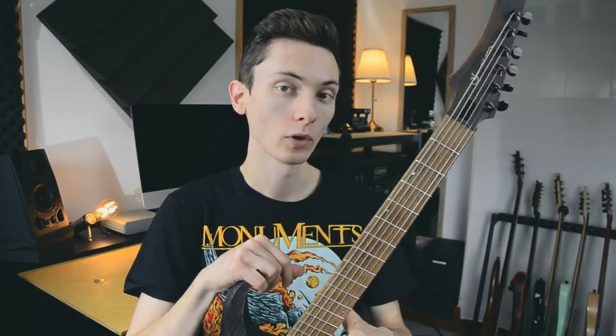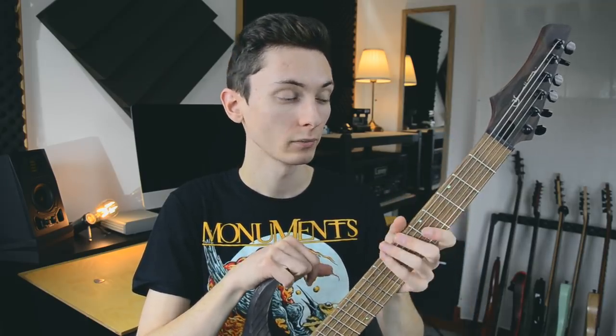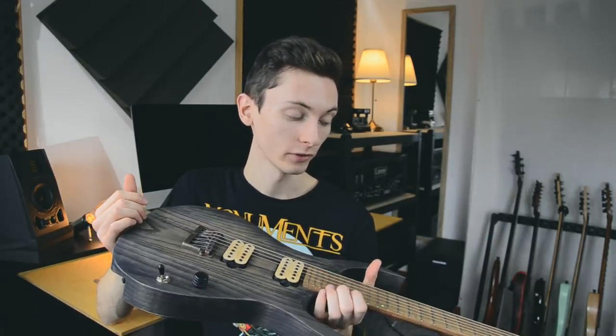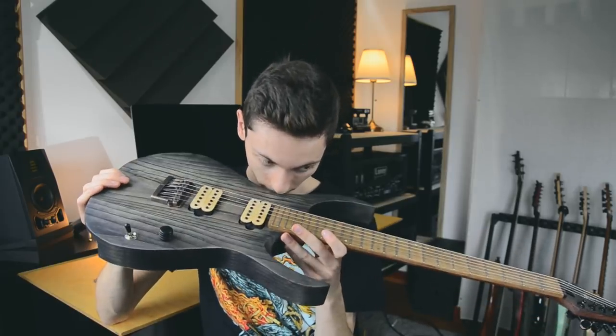I chose not to capture the process on video because I just wanted to work on my own down there and not have to bother with camera equipment — just let my creativity go without checking if the camera is in focus and stuff. I'm happy I did that because I really enjoyed my time down there. Fun times. I'm already missing that basement workshop. It has a nice, oily wooden smell to it — smell test approved.